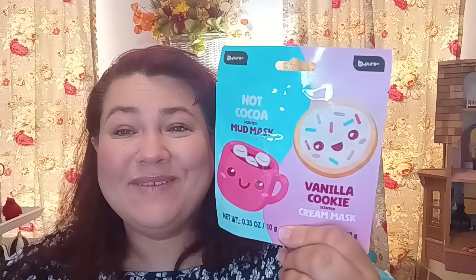This is a repurchase because I liked it and liked the way my skin reacted to it. Now this is the second one — the Be Pure Hot Cocoa Mud Mask and Vanilla Cookie Cream Mask. So these are creams. I think I'm going to hold on to these for when it gets really cold during the winter. When the air starts to get really dry, cream masks are really great for that. Super cute too — love the packaging.